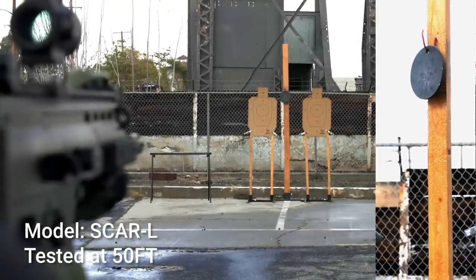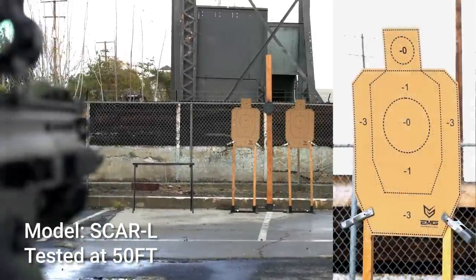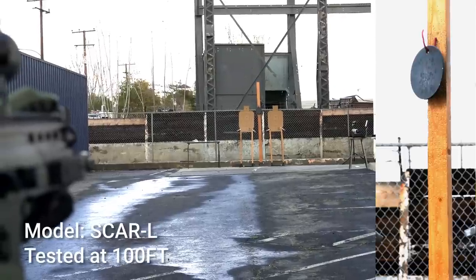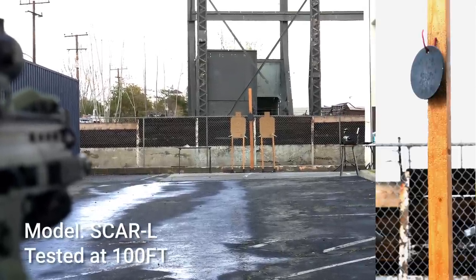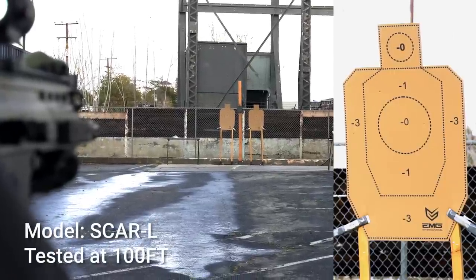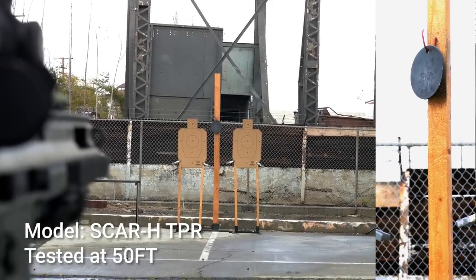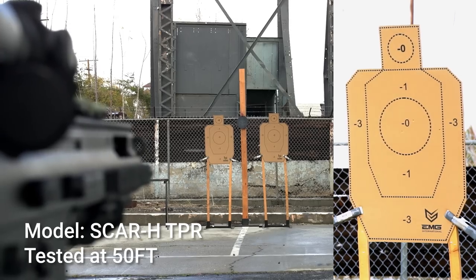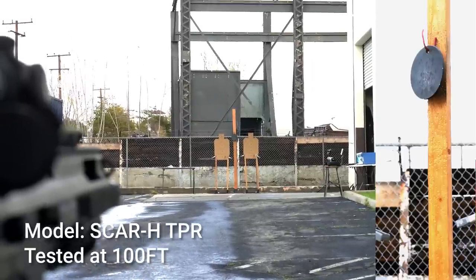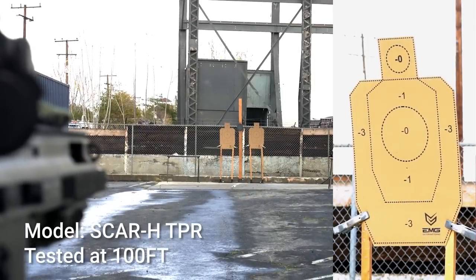In our distance and accuracy test, the Cybergun FN SCAR-L was able to land most shots on our six-inch plate and placed a nice tight grouping on our EVIC professional silhouette target at 50 feet. Out at the 100-foot mark, the six-inch steel plate proved quite elusive, but it was still able to land 80% of hits on the body-sized silhouette target. Moving on to the SCAR-H TPR, the 50-foot test was a cakewalk, hitting both the steel plate and placing a tight grouping on the silhouette. At 100 feet the six-inch plate was again difficult, but it still landed 100% of hits on the silhouette target.